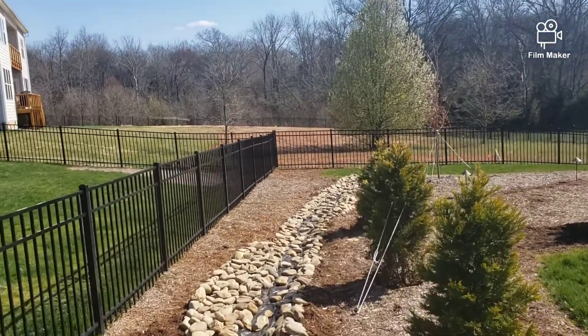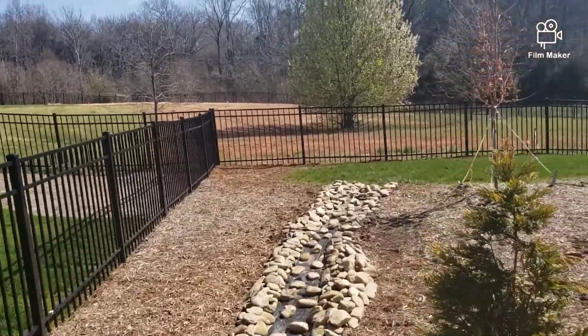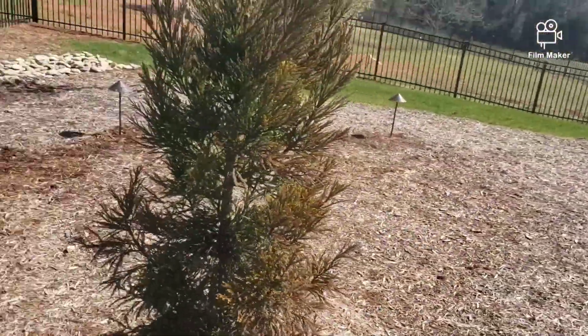I'm really glad that Pete did a video on his cryptomeria that he has there in his landscaping. We have two or three cryptomeria here. Let me back up a little bit and get a better look at them.